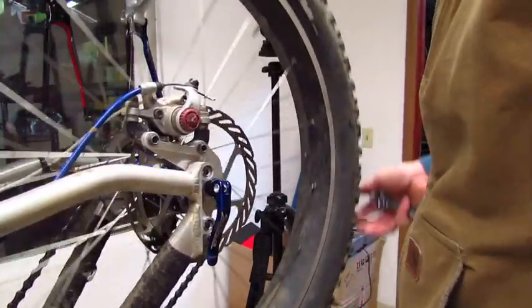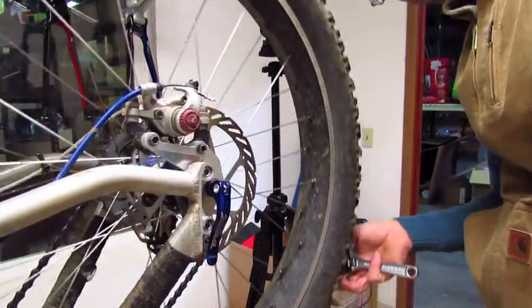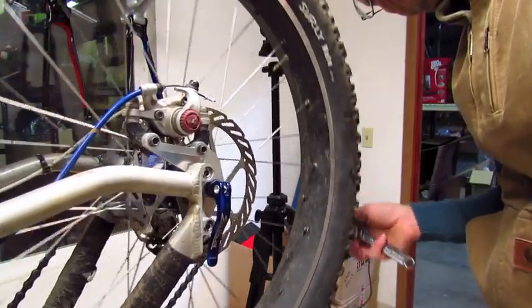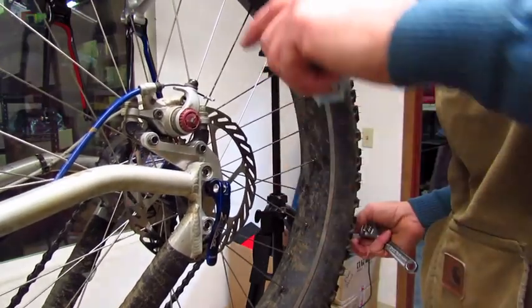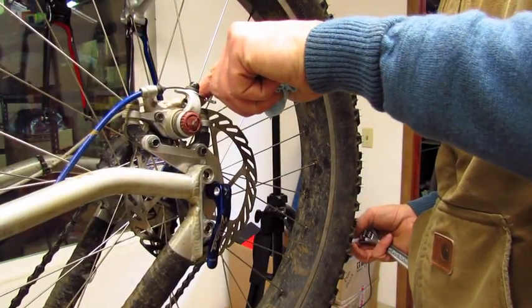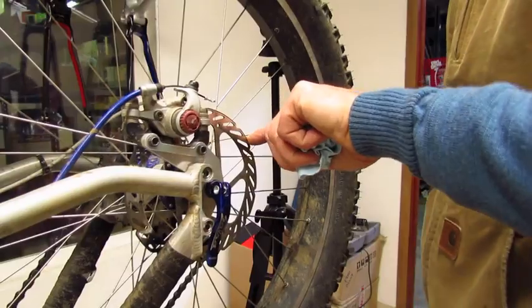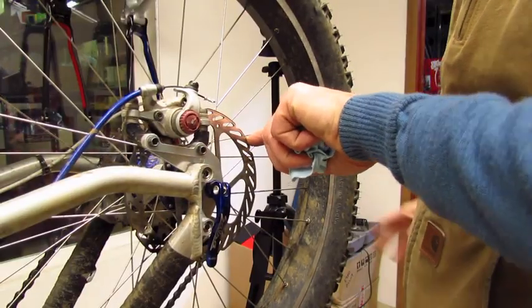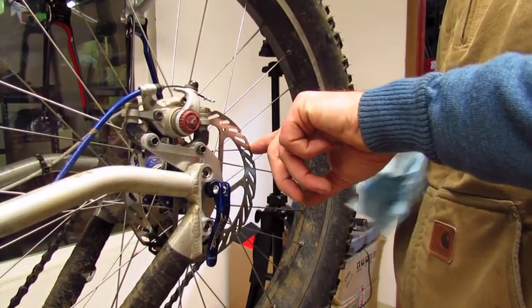Now I am turning the wheel and listening and looking to see where the rotor is rubbing. I can hear it right there. So then I mark the spot using my finger, pull it back out. And this is going to need to pull outward because it is rubbing the inner pad.